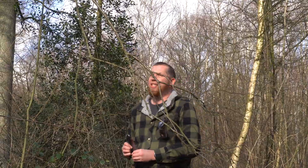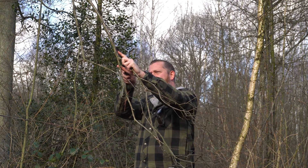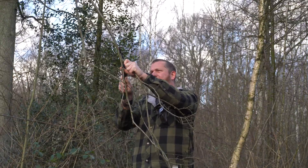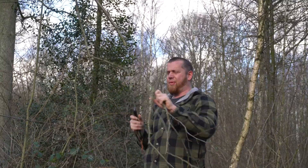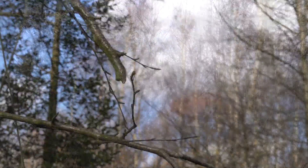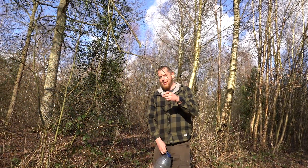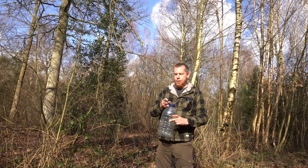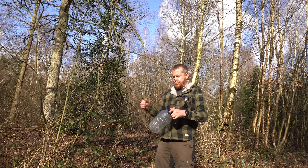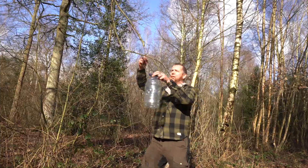We're going to cut this branch at an angle — about 30 degrees — using the saw first and then tidy it up with a knife later. Look at that — it's dripping already! I've got quite a big container with a handy handle, so I can tie onto that and then tie it onto the tree for extra security. You can use smaller bottles and just tape them on — that should work fine as well.